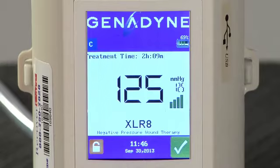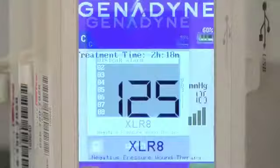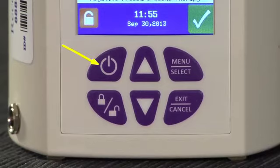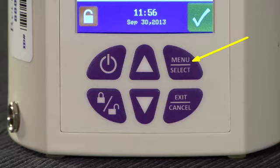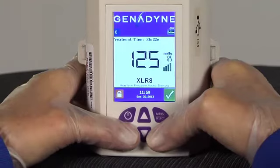Should an alarm be activated, the check mark will be replaced with an exclamation mark in a red triangle. There are 6 buttons on the keypad used to enter pump settings. The on-off button is used to turn the device on and off. The up and down buttons are used to increase and decrease suction pressure, and are also used to scroll through screen menus. The menu select button brings up the system menu and allows the selection of desired pump functions. The lock-unlock button locks the keypad, reducing the risk of tampering with the device settings. To lock the device, simply press and hold the lock-unlock button and the exit-cancel button simultaneously for 3 seconds.